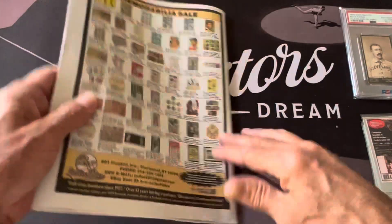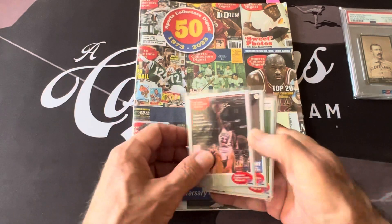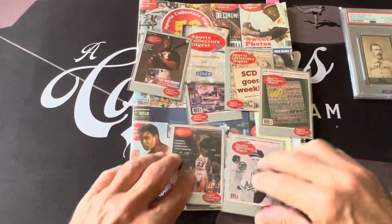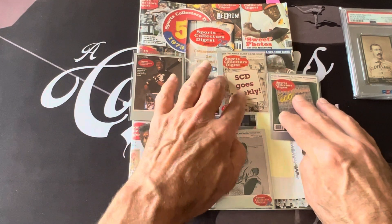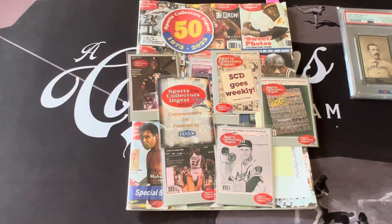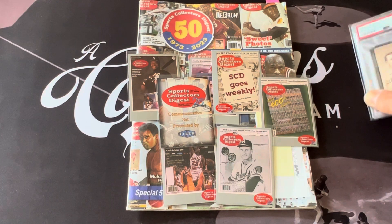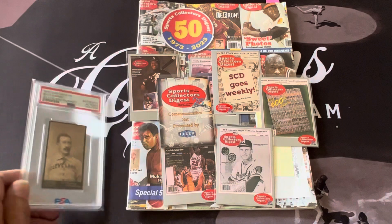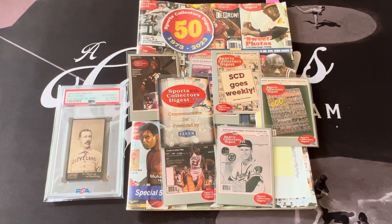Anyway guys, I wanted to give you a quick look at the Sports Collector's Digest — to show you what it is if you're not aware of it. Along with Beckett and Tuff Stuff, this was the place to be in the hobby back in the 80s and 90s, about 50 years ago from 1973. How time flies. I wanted to share that with you. One last look at my Buck Ewing. Everyone have an awesome day — thank you so much for watching and commenting, I truly appreciate it. Please like and subscribe if you have not, and I'll catch you on the next one. This is Orlando from A Collector's Dream.